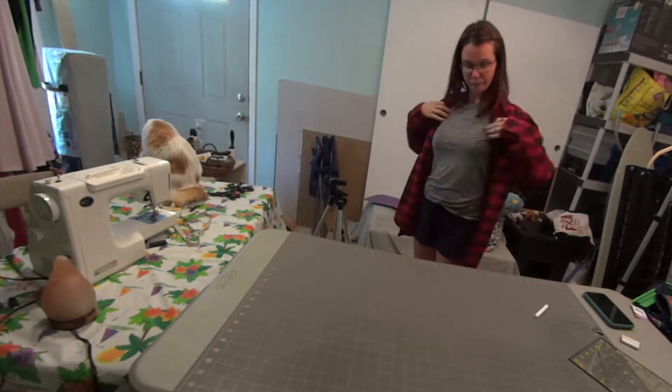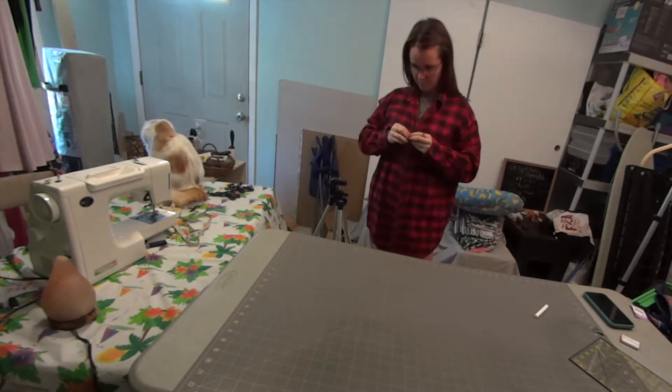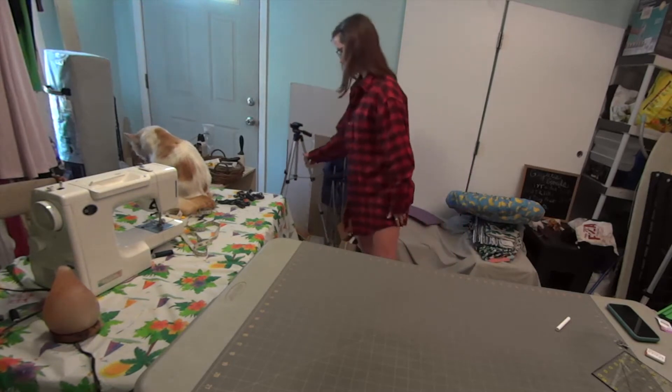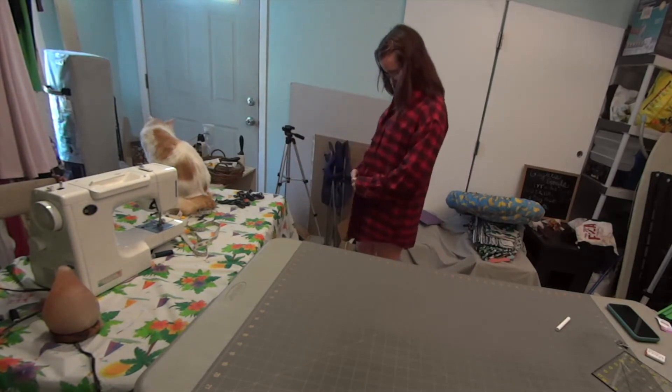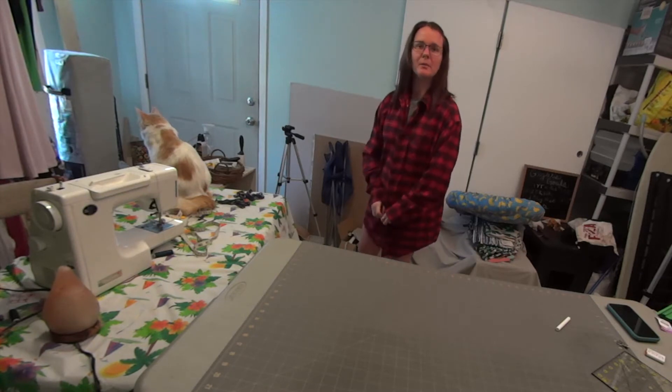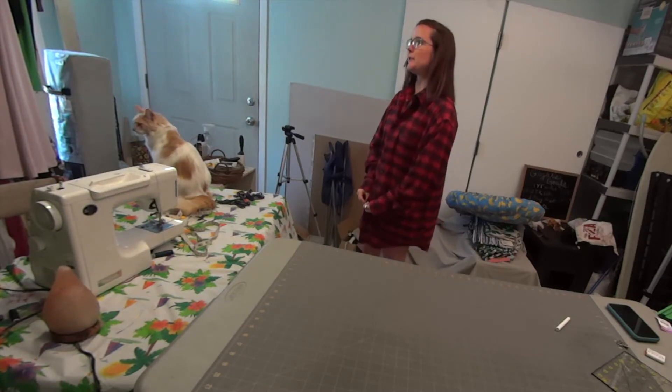My first step is to try the shirt on and get an idea of how it fits. The length is just about right, so that's a plus. I don't know if I would ever wear this in public, but just for lounging around.